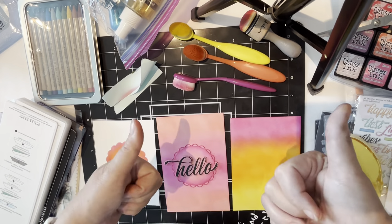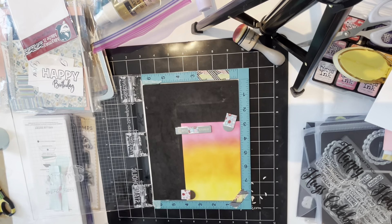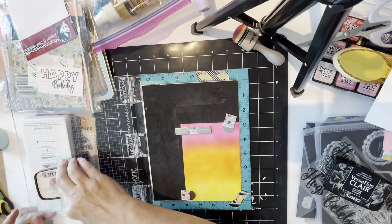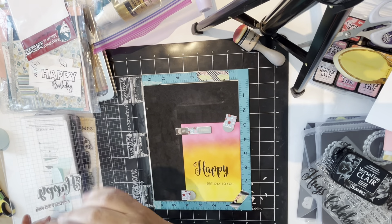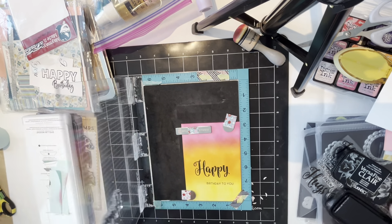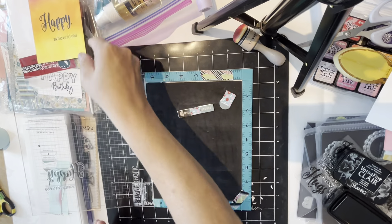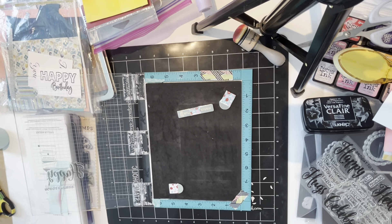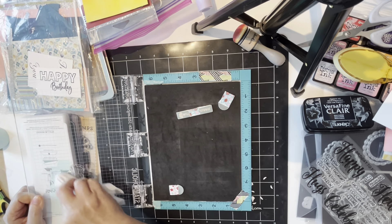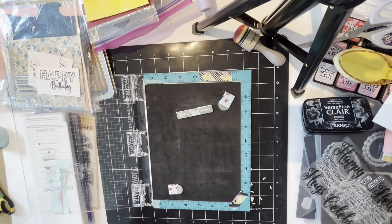At first I thought that was the end of the video, but then I didn't want to stop. So I took my VersaFine Claire ink and a May Made It 'Happy Birthday to You' stamp and stamped straight onto that card base, which always makes me so nervous when you've spent time creating a card base. But it worked beautifully — the May Made It stamps really do stamp nicely. That one's finished.